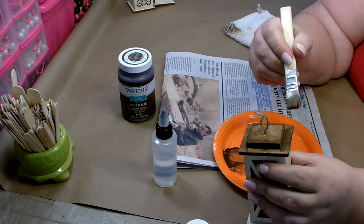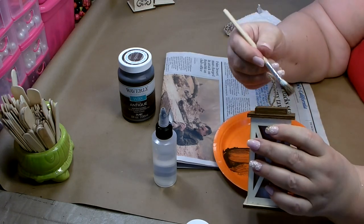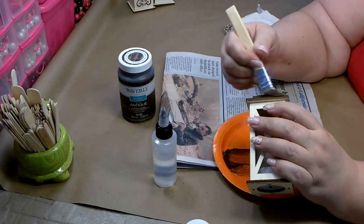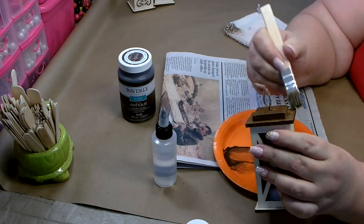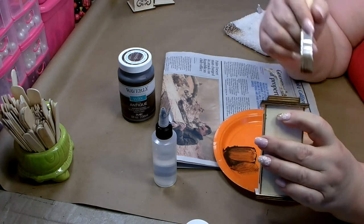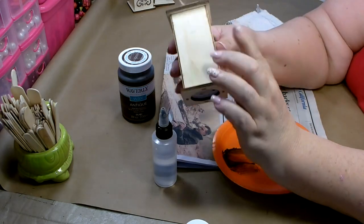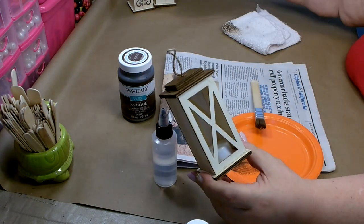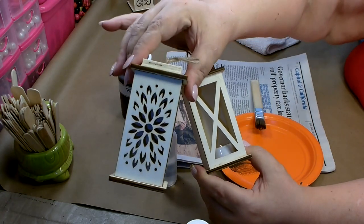If you want it really dark, you can just not water it down — you can also just paint it on and leave it without wiping it off, and that'll give you a much darker stain. I'm going to finish painting the outside of this one and then give these guys a coat of white paint.